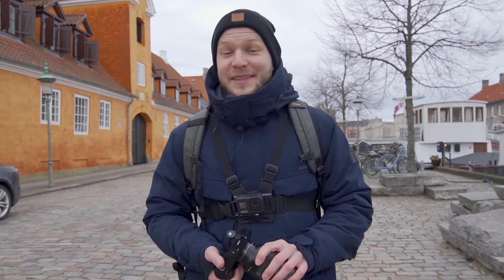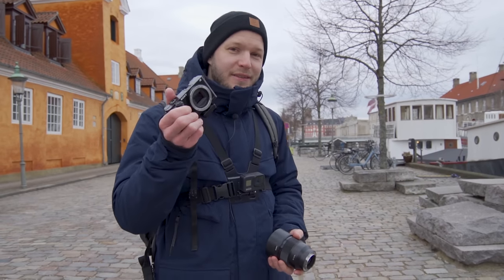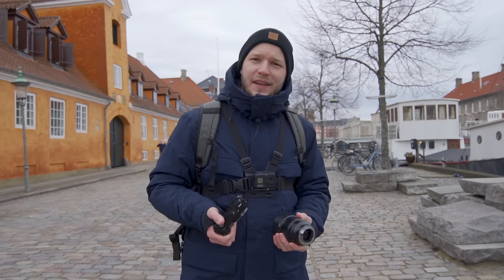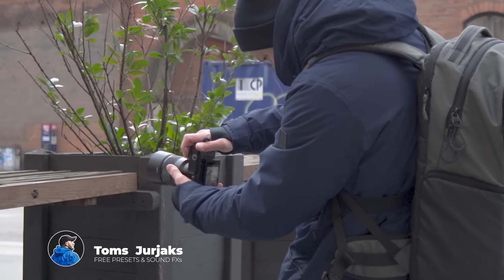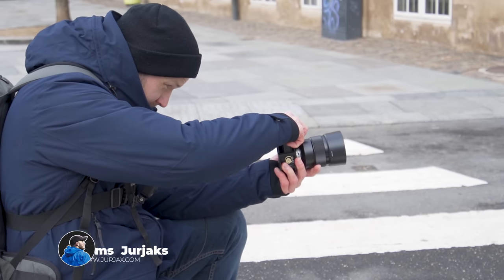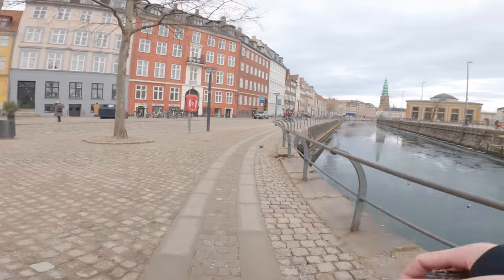What is up Sony Alpha shooters! Let's take this Sony 1.8 85mm lens and a Sony A6000 and do some architecture, city, and urban photos. Let's see what comes out of it — this is a really nice street with a lot of canals.